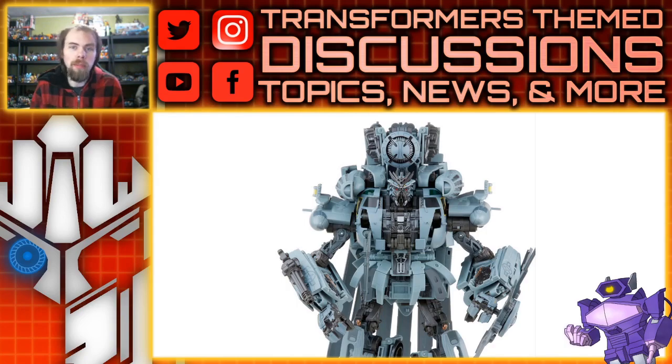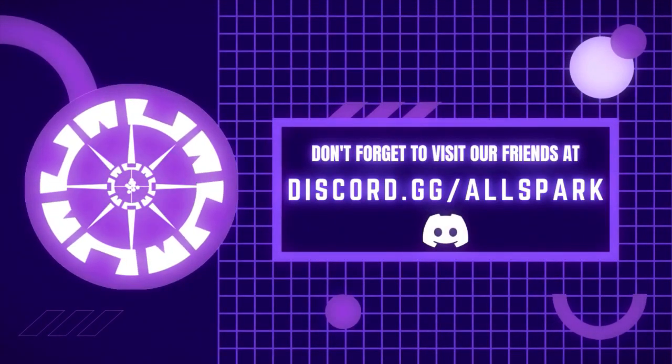Anyway, what do you guys think? Please comment below, let me know. Please like, comment, share, subscribe, and all those fun doodads. We'll see you guys next time. AllSparkTV.